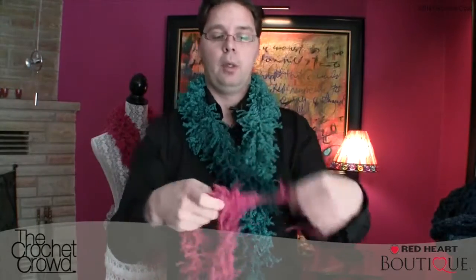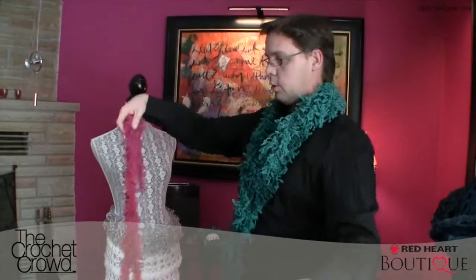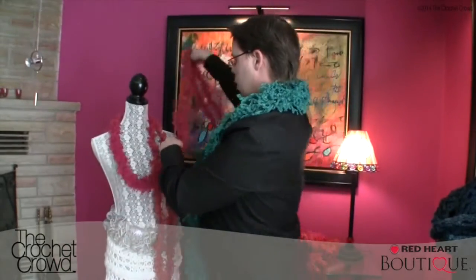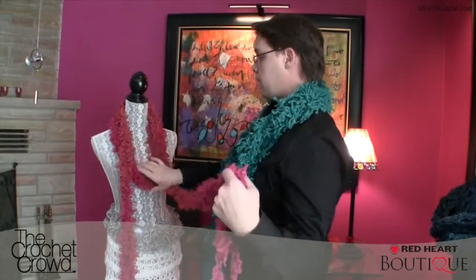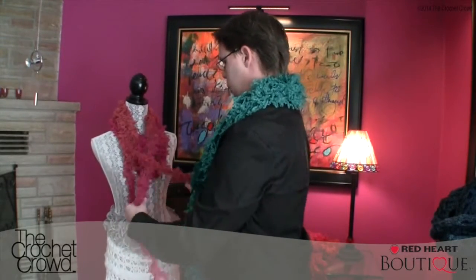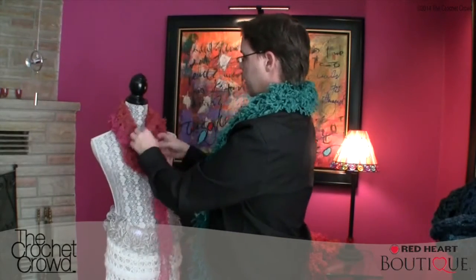I'll show you how to dress a mannequin too. I would take my scissors and cut off the loose ends, but for tutorial reasons I'm not going to do that. I'm going to take this piece and put it around her neck just like so, and again around her neck like so. Then take the other one and go around — you don't want it all in the same layers, you want it to cascade a bit. Because you have loops, just take it and pull it through. Essentially you'd have a big bulky scarf for your coat, and you have to do that to yourself, not your mannequin.